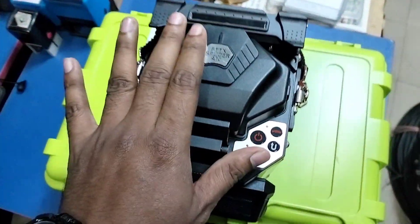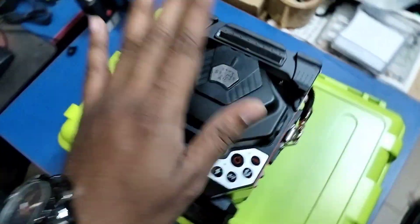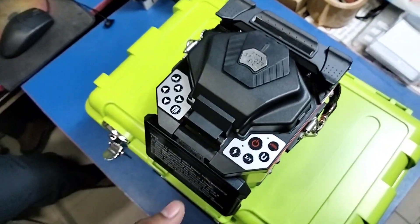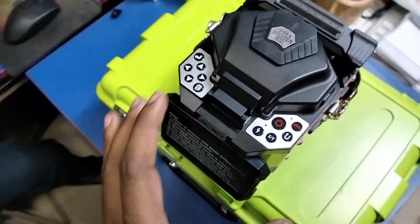We will click the link in the description below. We are using the user manual, we use the software, and we are using the software.